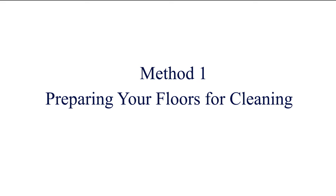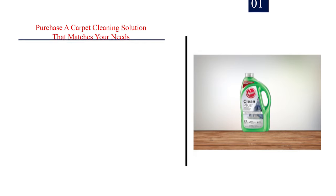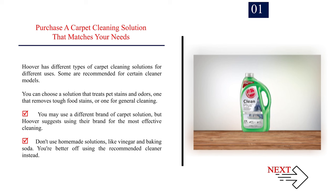Method 1: Preparing your floors for cleaning. Number 1: Purchase a carpet cleaning solution that matches your needs. Hoover has different types of carpet cleaning solutions for different uses, and some are recommended for certain cleaner models. You can choose a solution that treats pet stains and odors, one that removes tough food stains, or one for general cleaning. Hoover suggests using their brand for the most effective cleaning. Don't use homemade solutions like vinegar and baking soda.